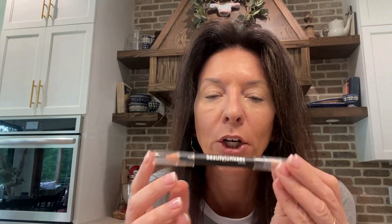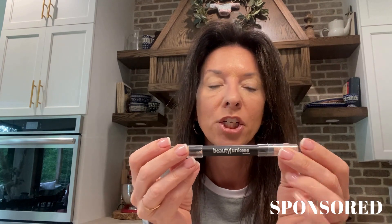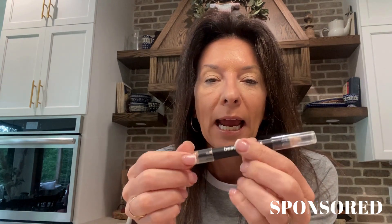I wanted to do a video and show off this eyeliner crayon pencil. The brand sent me this to try out — this is from Beauty Junkies. It's officially called the concealer and brow highlighter duo. This one is in the cool beige color scheme. There are two different colorways, one with a more matte texture and one with more of a shimmer.